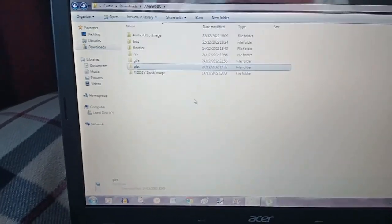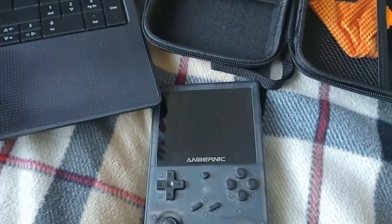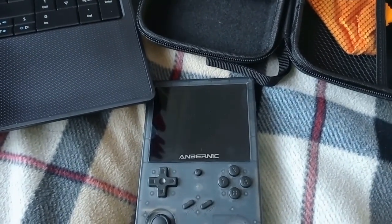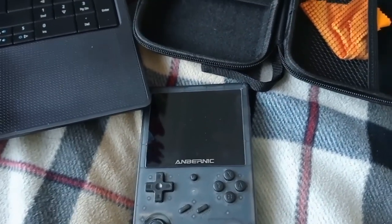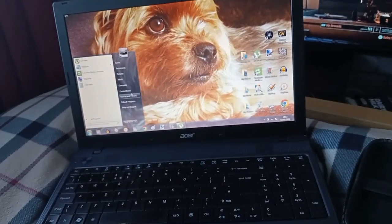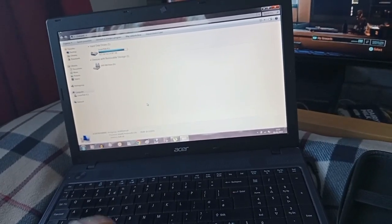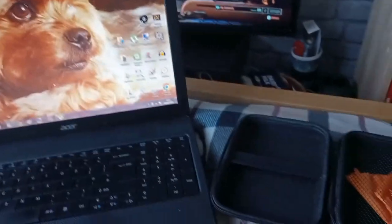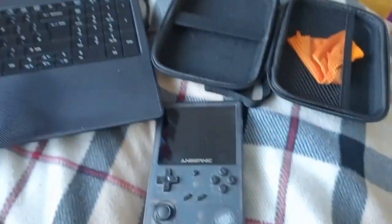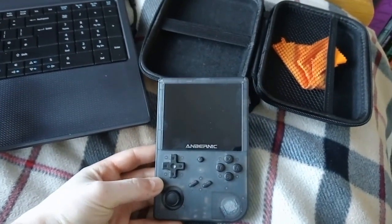I copied all these over to the brand new SD card and it told me I needed to format the SD card first because I'd forgotten to do it. AMBER-ELEC, MU-ELEC, and 351-ELEC are pretty much the same process. You'll want to put your SD card in your computer, go to My Computer, right-click when your SD card pops up, and click Format. Format it to exFAT. Then copy all your games back over, pop the SD card in, and everything should be ready to go.